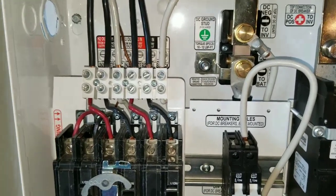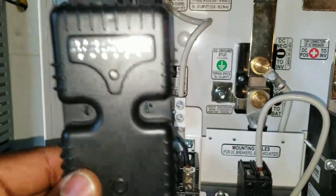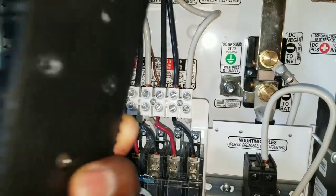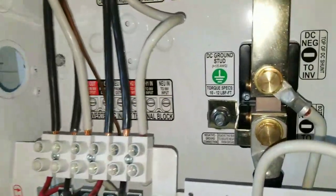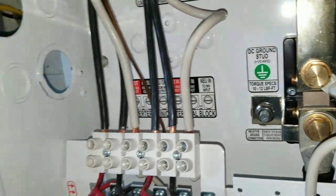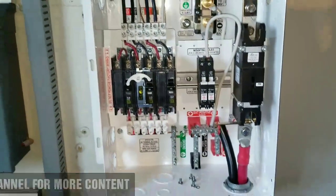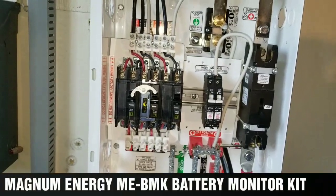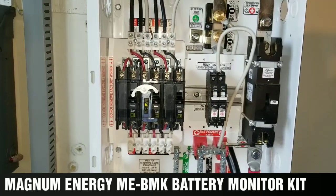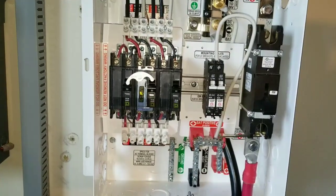I'm gonna show you how I install my Magnum battery monitor kit — the BMK, responsible for the state of charge. It's gonna be right here; you see two holes on the back, and this is where I'm gonna mount it. Stay tuned, like and subscribe — live from JW Solar USA, installing the Magnum Energy BMK battery monitor on an MMP 250-30D.